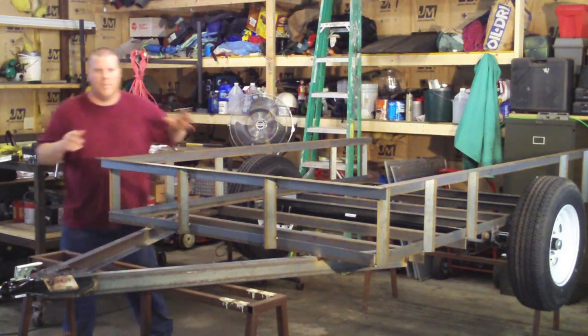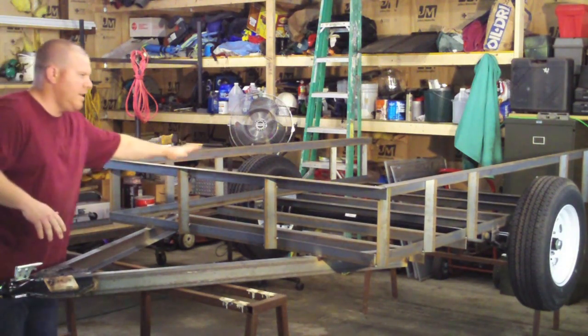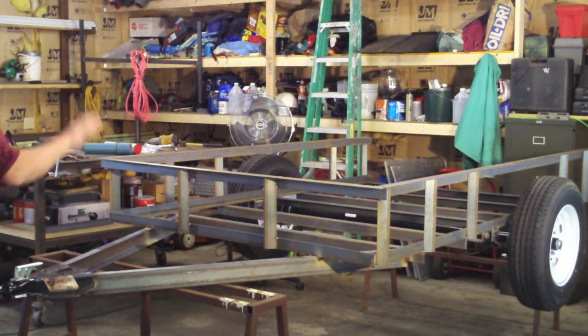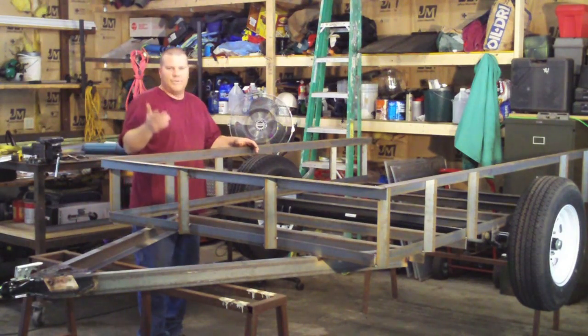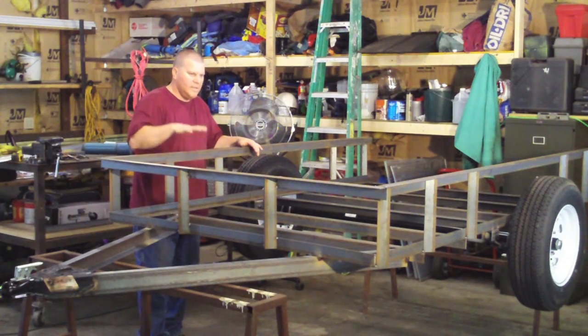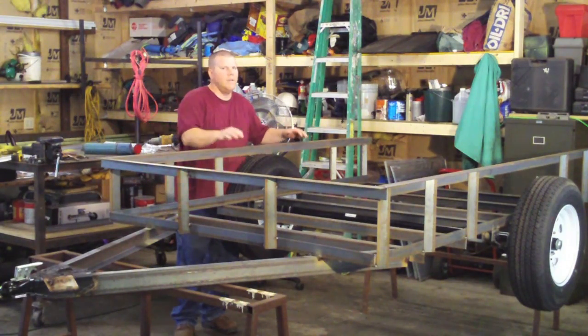I just wanted to give you an example — look at this here, watch the trailer. Before this was on, that was flexing a little bit. Even if you just wanted a flatbed, this bridging really helps — this is what gives your trailer strength. It's looking heavier duty as we go. Once we get the fenders in, it's going to help — everything helps. My next step, I'm thinking I might mount the fenders, and then we can mess with the ramp tailgate in a little bit.